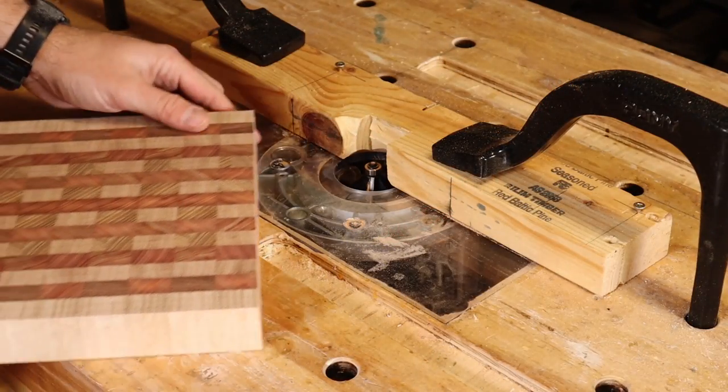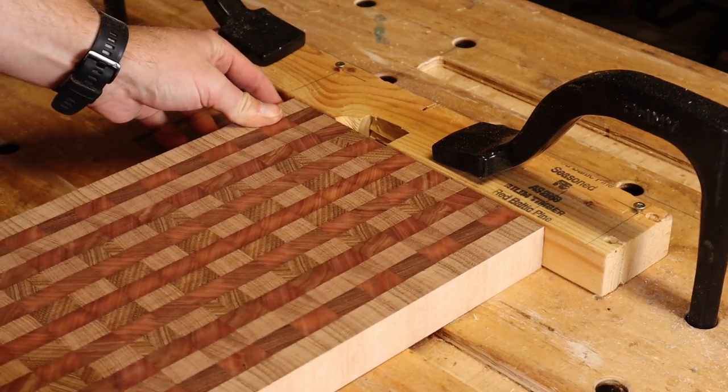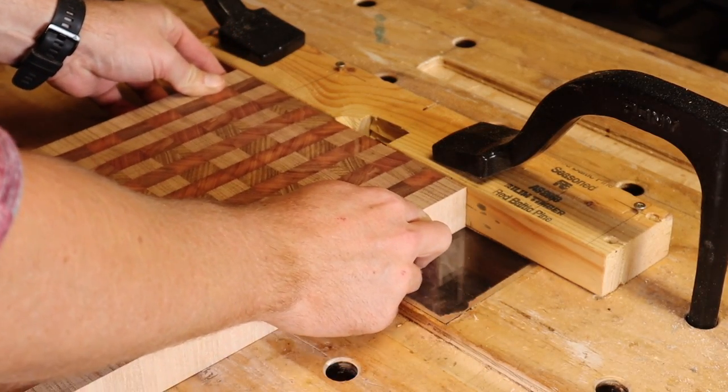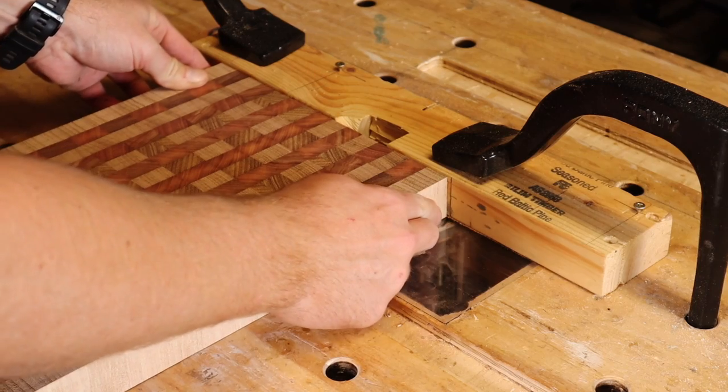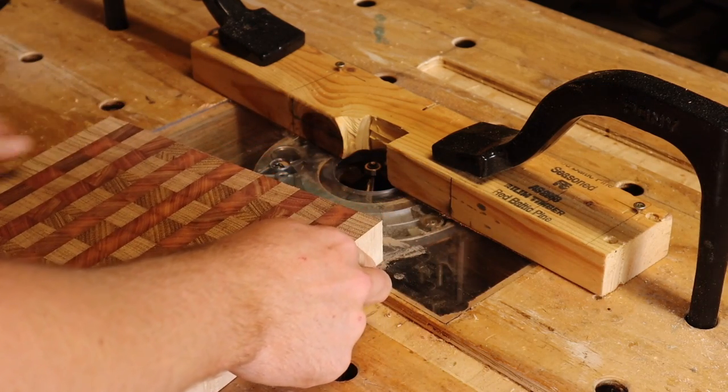Because the grooves are deeper on these boards, I'm using a bigger chamfer bit in my router table. I've marked my router fence with start and stop lines, and again creep up on my final depth.